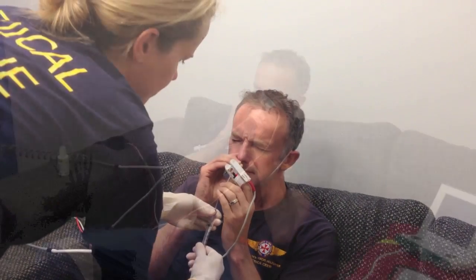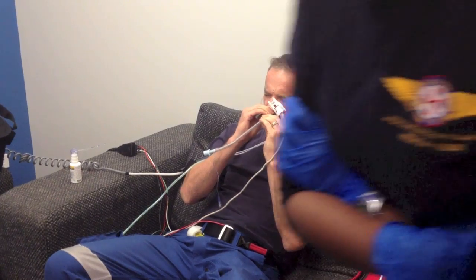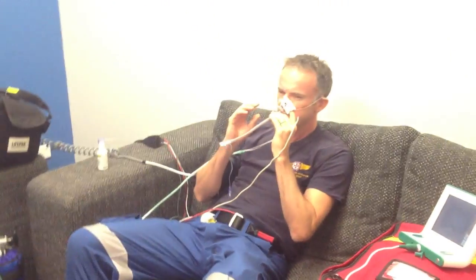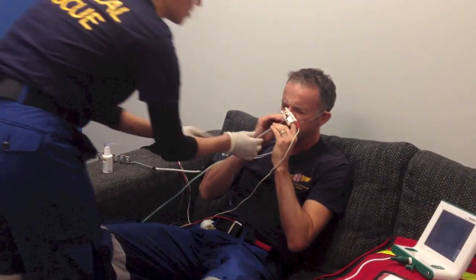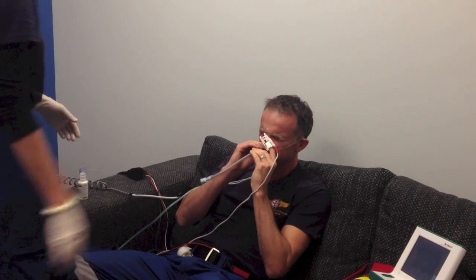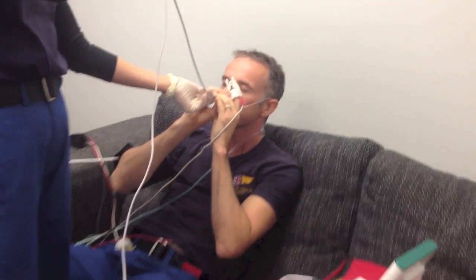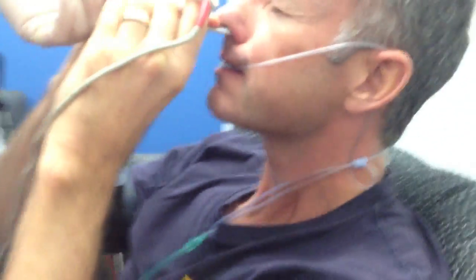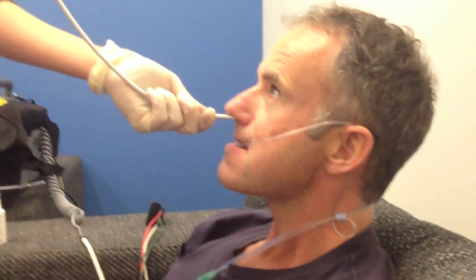It's pretty rotten — I've never seen anyone tolerate it without any analgesia or sedation. We proceed, and there — those are your vocal cords. We can see the cords.